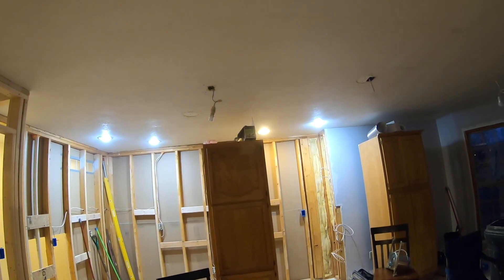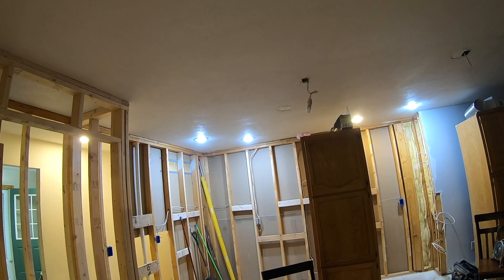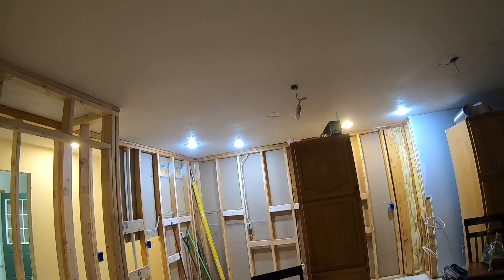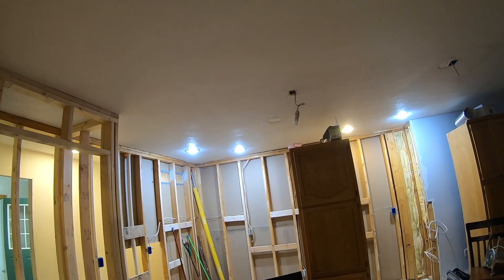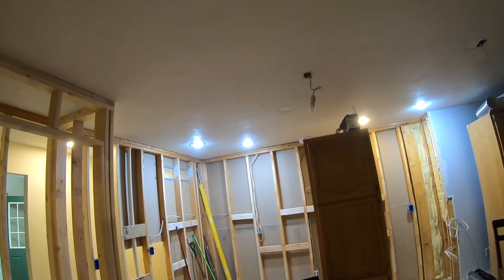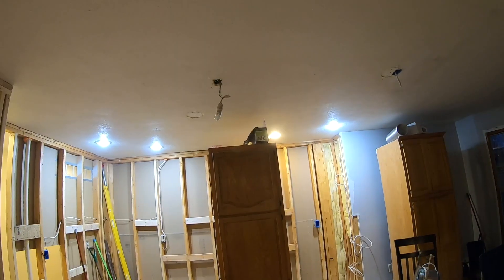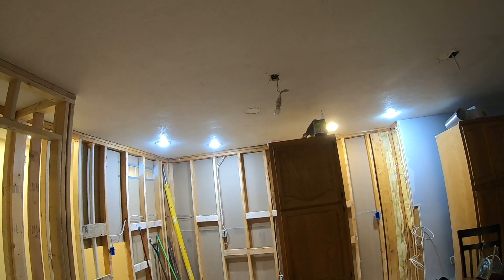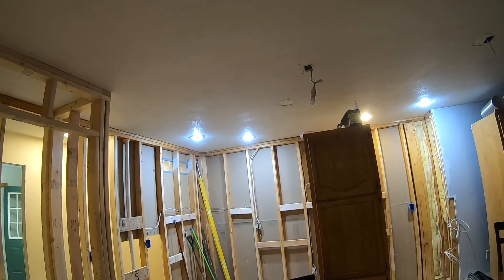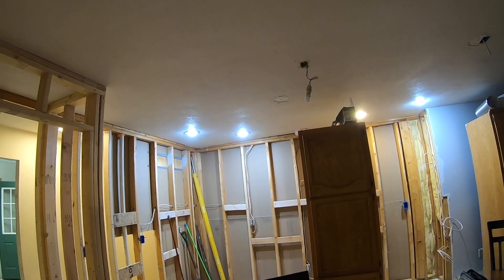That being said, I'm not going to replace all these can lights because it's a lot of work and it's also the most expensive option. But I do have some leftover polyisocyanurate foam and I'm going to build some boxes that will give the proper clearance from combustibles over the top of these can lights. Then I'm going to seal around all the edges with spray foam, which is going to create a nice airtight seal around the can lights. Then you can insulate over the top of the foam boxes to add further R-value.